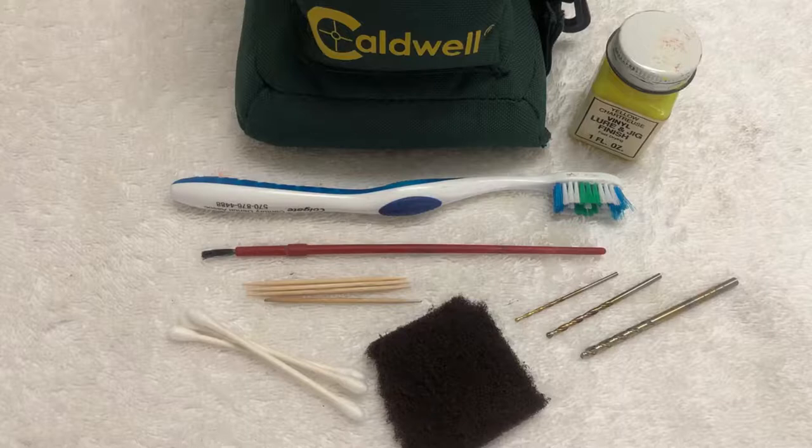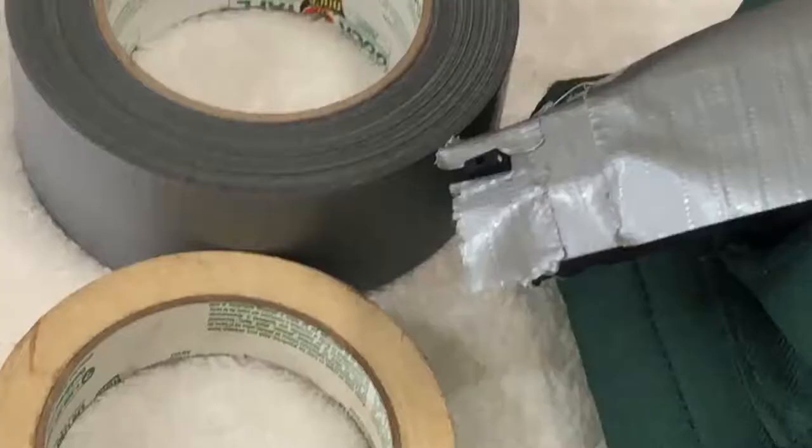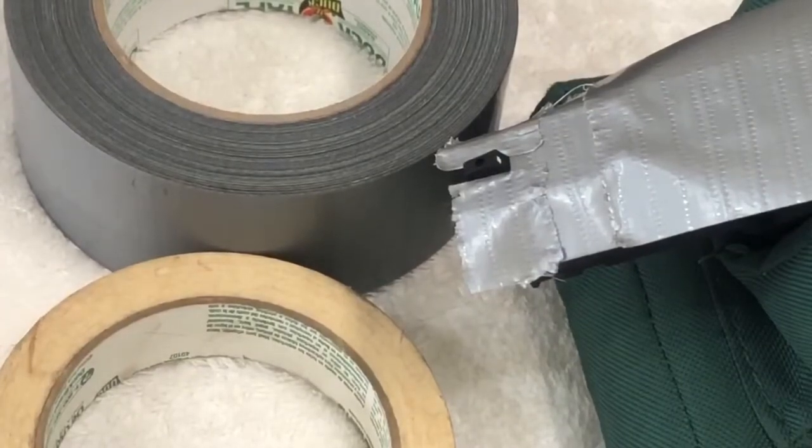A few toothpicks to apply paint, an abrasive pad, several small sized drill bits to form the larger dot, and if metal sights, some sort of rotary tool. Of course, flat white paint and a colored paint of your liking. You'll want to have tape on hand to cover and protect the slide's finish, especially if working with a rotary tool on metal sights, or when using an abrasive pad to remove burrs and rough spots.